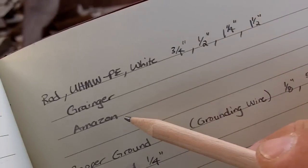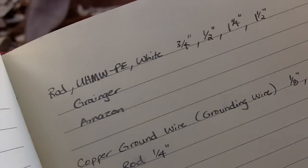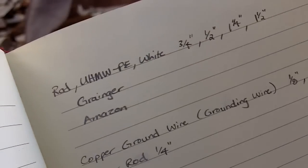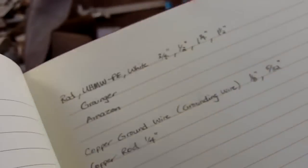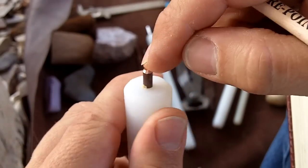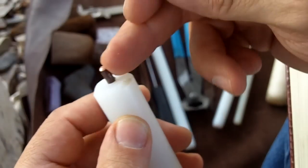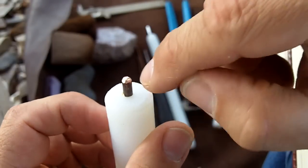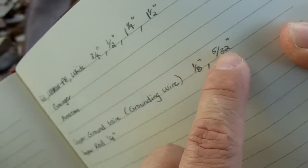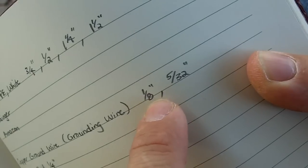I just checked Amazon today and it looks like they sold out at three-quarter inch, but they might have it in different lengths. I just looked at one reference that had 12 inches in length. All I do is drill a hole in the end and insert a piece of copper wire. This is grounding wire or ground wire for electrical panels. This particular piece is 5/32nd of an inch in diameter.